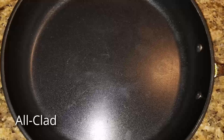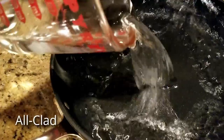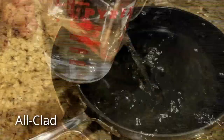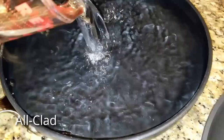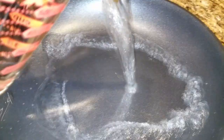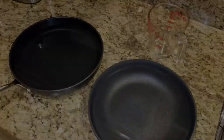Even though these are both 10-inch skillets, the All-Clad holds a little bit more volume, which is probably why I currently use it a little bit more. It can hold 6 cups of water, while the Calphalon holds only 4 cups. They're both 10-inch skillets, but that doesn't mean they hold the same volume.